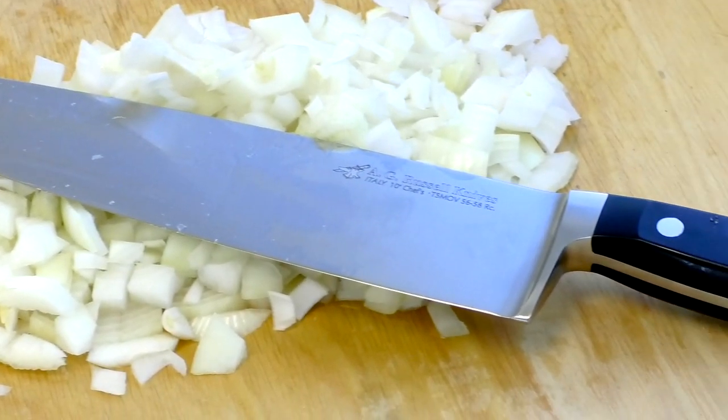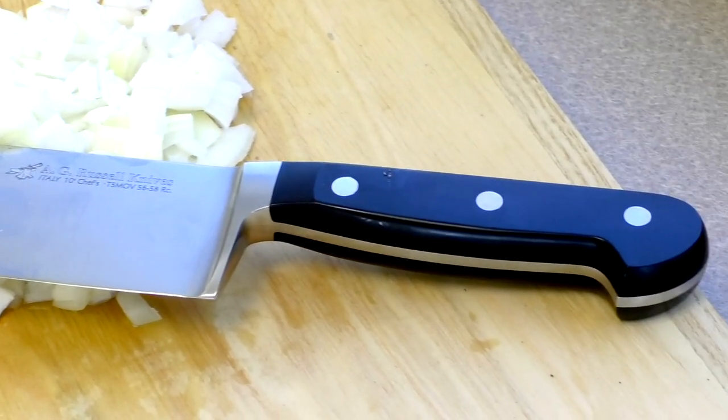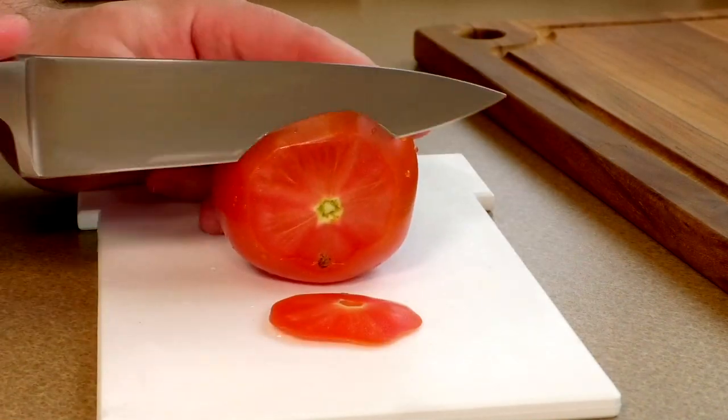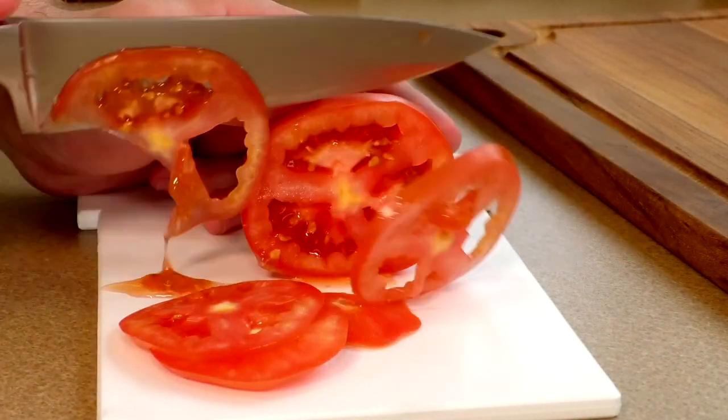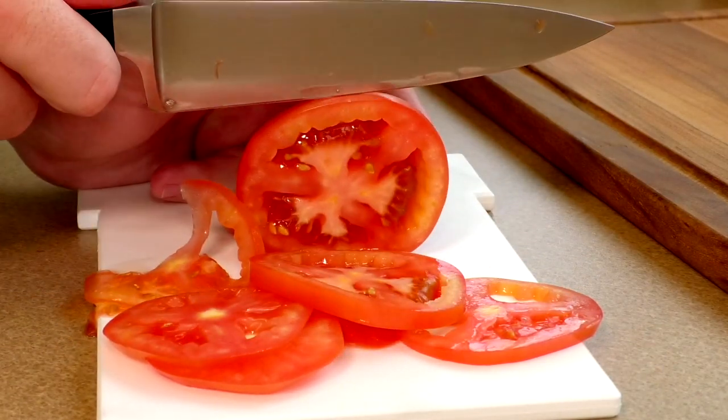Hey guys, it's Jake with AG Russell Knives. Today we're talking about kitchen knives. I'm going to go over some of the do's and don'ts of kitchen knives and help you learn how to take care of your knives so that they last as long as possible.